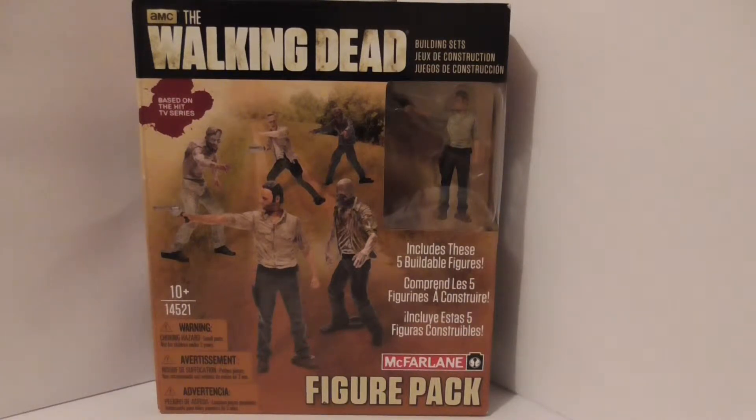Hey Walking Dead fans, time for a new review. I'm Nicole Review Guy. This is the review on the Walking Dead figure pack from McFarlane. It's a continuation of the last video showing the construction kit figures.